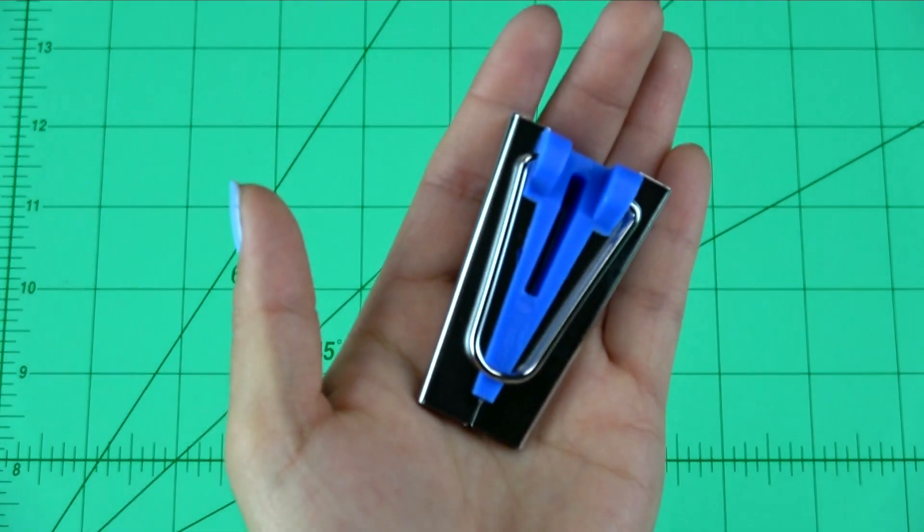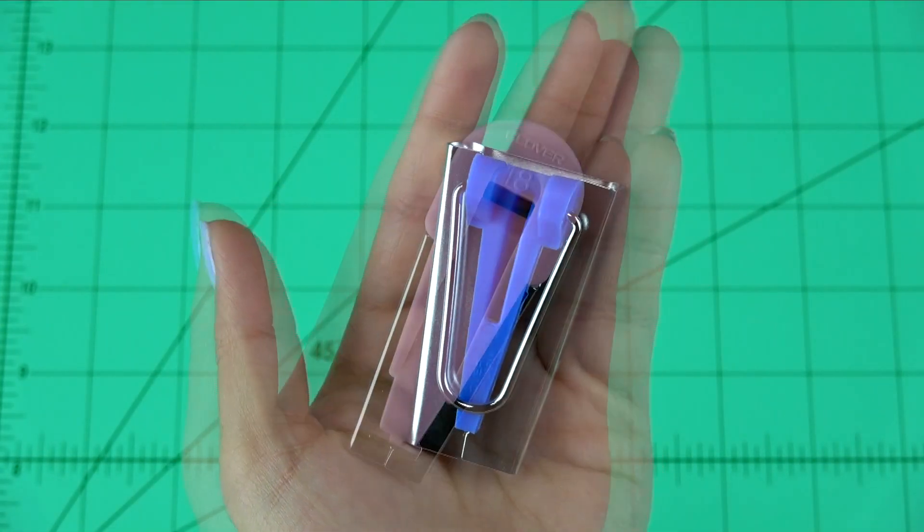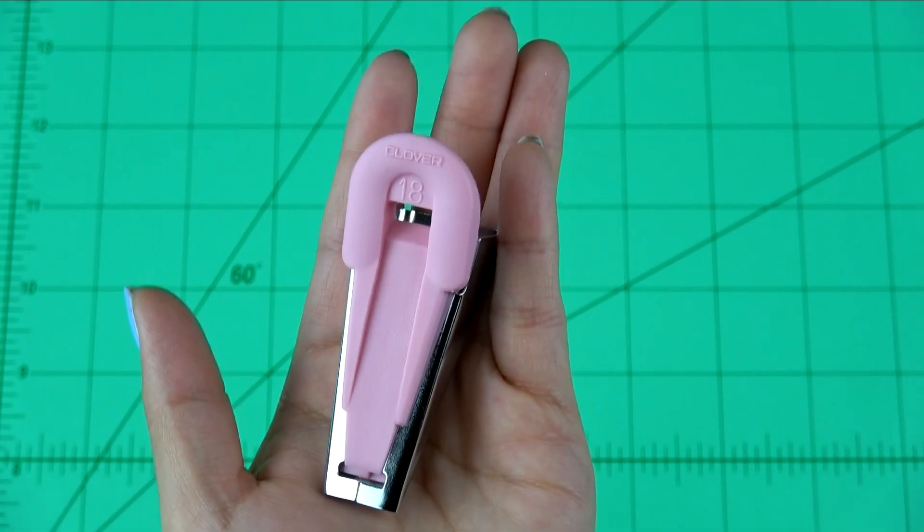Clover's bias tape maker comes in two styles: one that folds our fabric into the bias, and one that folds our fabric into the bias and applies a fusible surface to the bias tape.